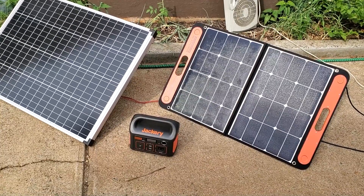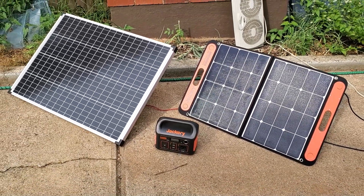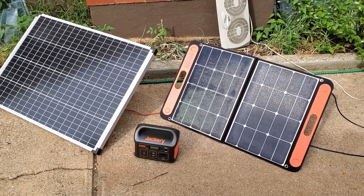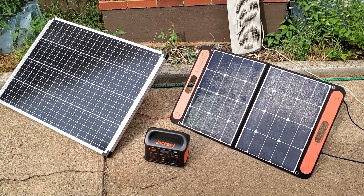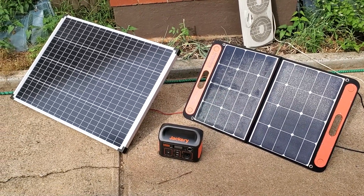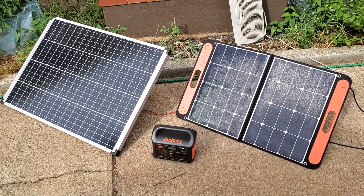I happened to get this one on an Amazon warehouse deal, so I paid about $130 before taxes, and that gets it closer in price range, but obviously still much more expensive per watt. The nominal wattage ratings: the Harbor Freight panel is $1 per watt, Solar Saga is $3 per watt. The 100 watt Jackery panel is $300, so they actually maintain the same $3 per watt rating — that's just a different price league entirely.